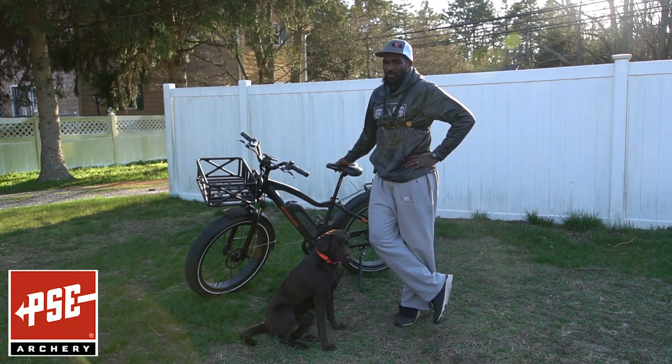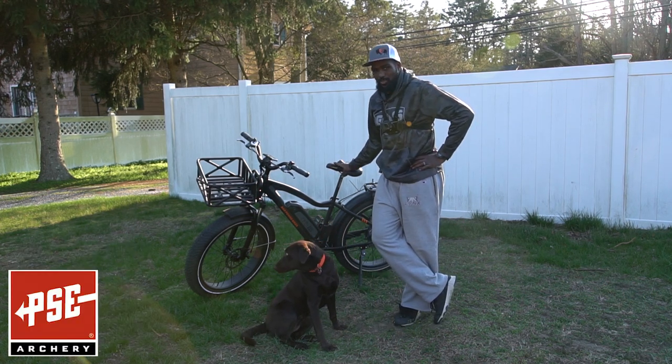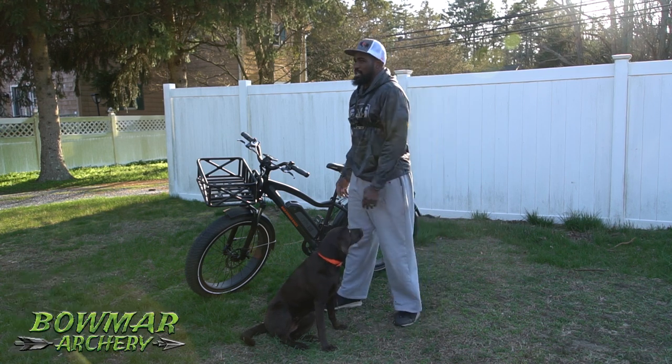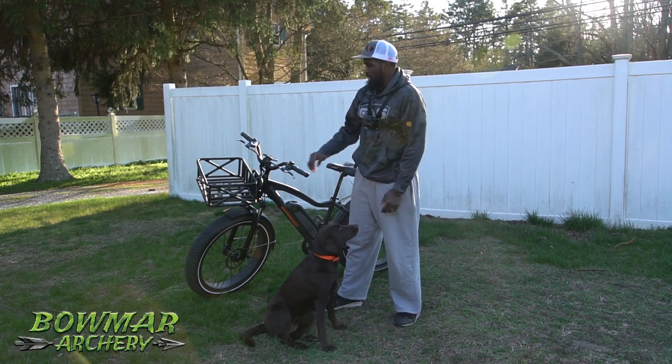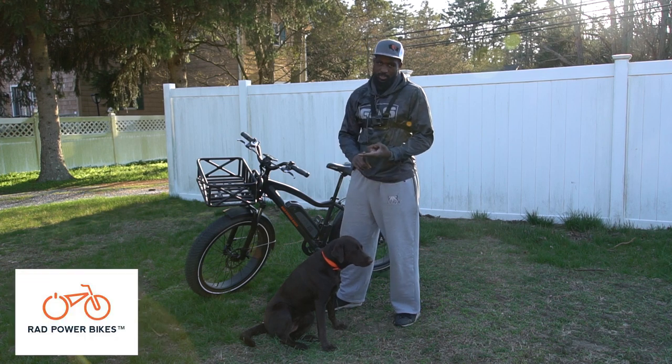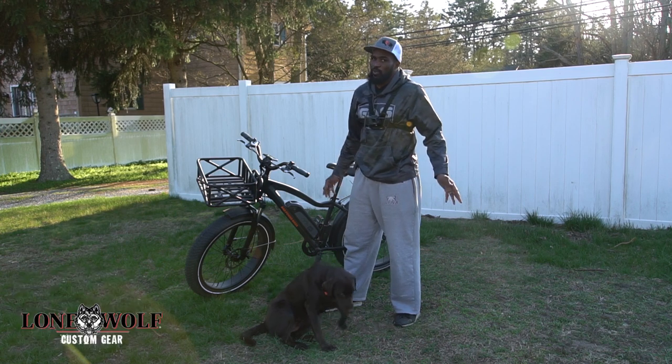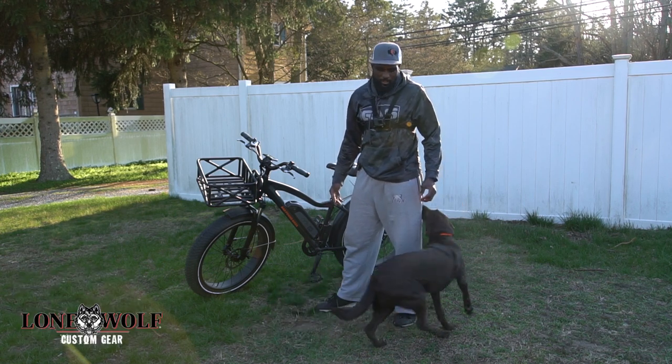Especially nowadays in the hunting world, everybody's talking about getting in the woods quiet, getting out quiet without leaving the trail. And what better way to do that than with an E-Bike? Everybody wants to get out there with a UTV or an ATV. Some people go out there pedaling with a mountain bike, and some people just try to walk quietly, but that takes a lot longer.